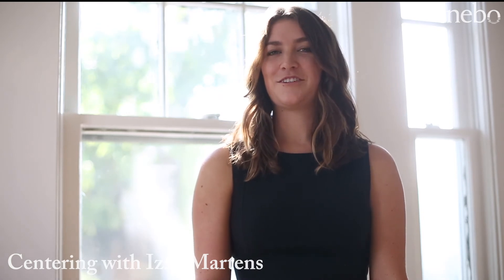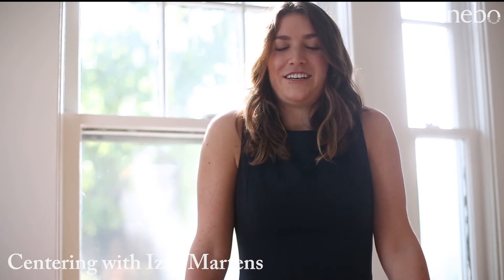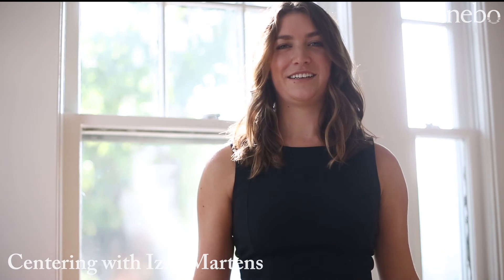Now, take a moment with your inhale to inhale your shoulders up by your ears, feeling all the tension of the day. And then, with your exhale, just release it. Drop your shoulders down the back. Let that go.